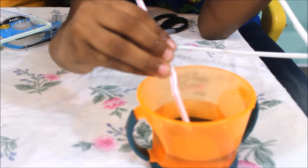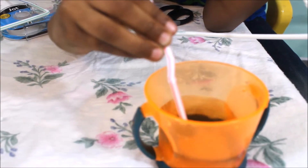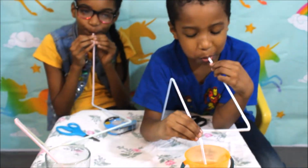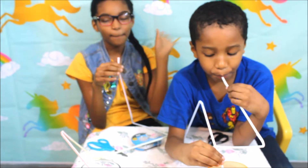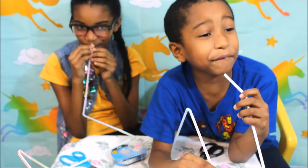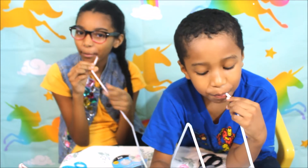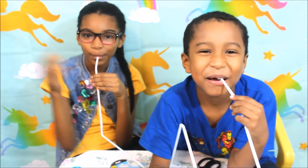A whole long straw! Alright, bye guys! Hit that thumbs up button! Subscribe! Press the thumbs up button and hit that notification bell! Bye!